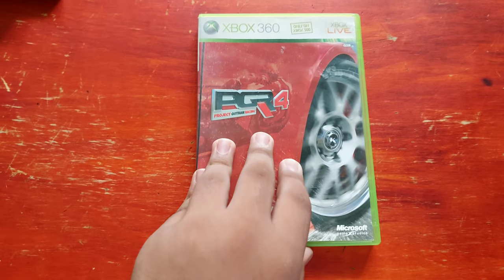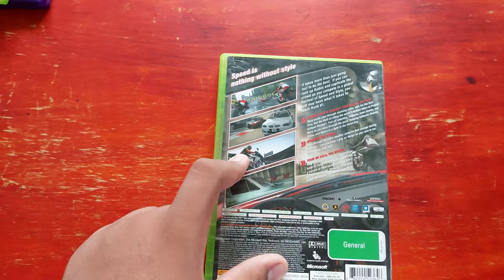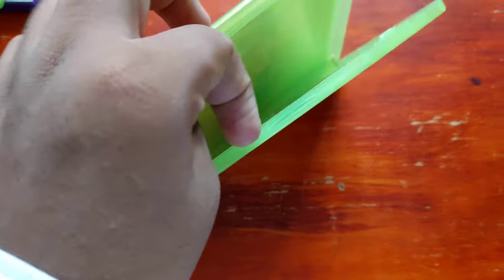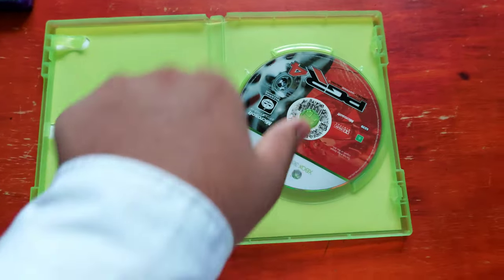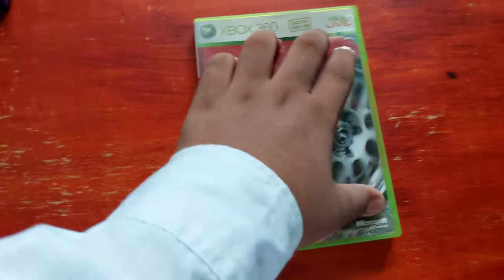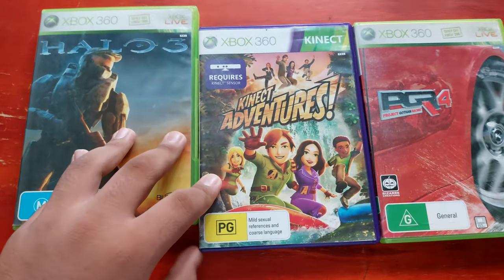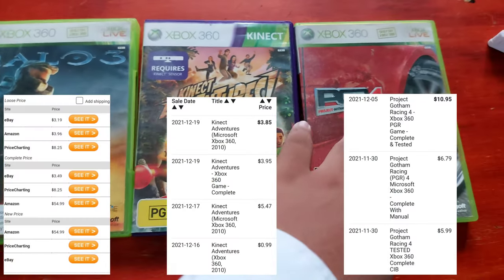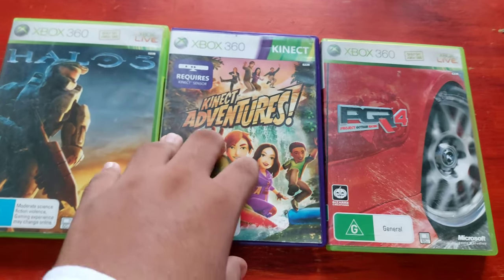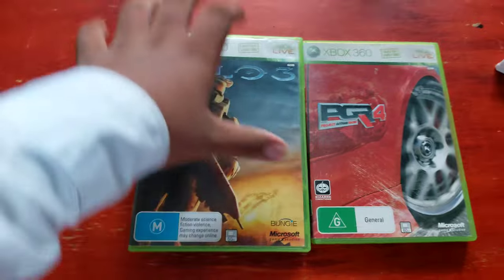Next up is Project Gotham Racing. It's not great. But for $50 this is really worth it — you get a Halo shooter game, a racing game, and an adventure game, which is really good for $50 including the console and all the necessary stuff.